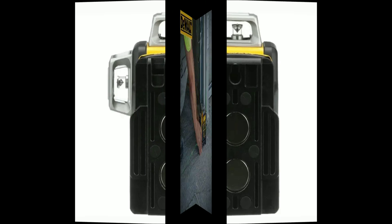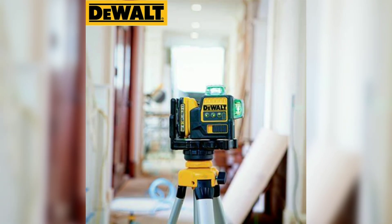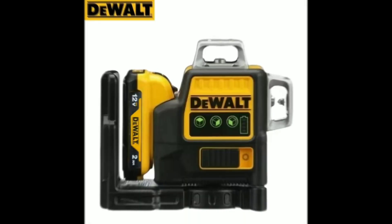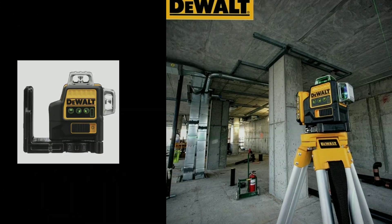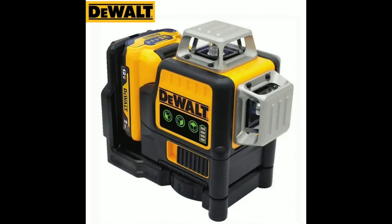One: Comprehensive Line Coverage. One of the most striking features of the DW089LG is its extensive line coverage. With 12 lines projected at a full 360 degrees, this laser level provides an incredibly versatile tool for various tasks, including interior layout — creating straight lines and perfect angles for drywall, tile, and flooring installation — as well as plumbing and electrical work, ensuring level and plumb lines for accurate pipe and wire placement.